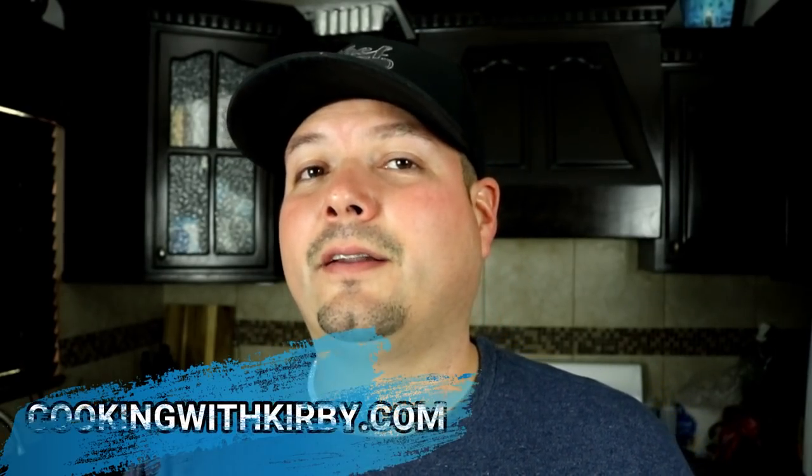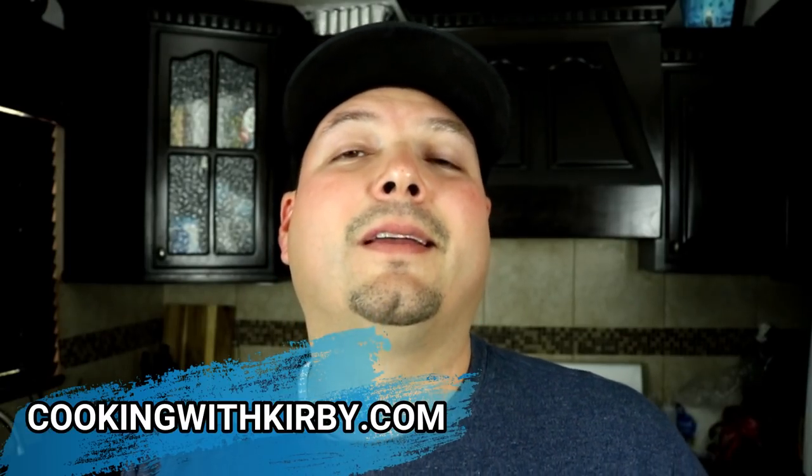So what do you think about that recipe? It's very easy and very delicious, and the instant pot does a very good job making it so simple — you can be out doing something and don't have to worry about it because it's cooking for you. If you're new to my channel, hit the subscribe button to see future videos. If you want the full recipe, I'll leave the link in the video description so you can go to cookingwithkirby.com and get the full printable recipe. Y'all be beautiful and take care.